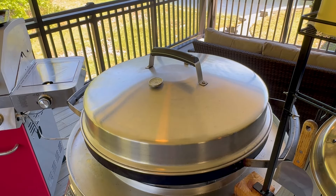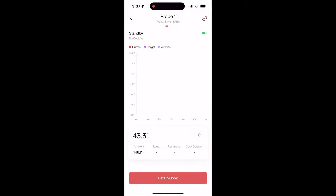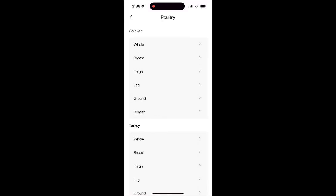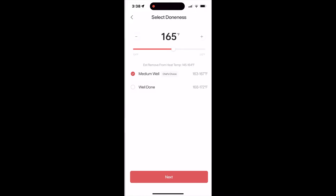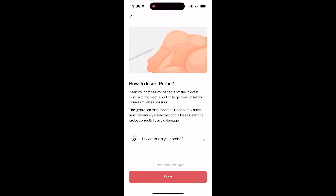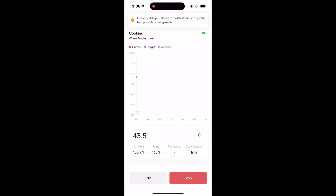We got the Typhur Sync in there and as you can tell it's monitoring the internal temperature of the chicken and the cooking temperature. We're going to set up our alarms - we're going to set it to whole chicken at 165°F. It's telling us where to place the probe for the best reading, and that's exactly where we put it.